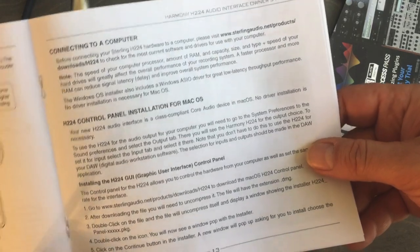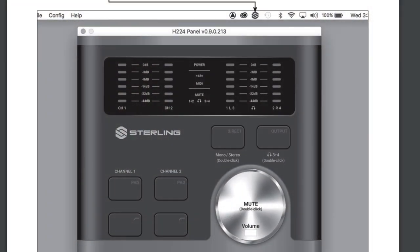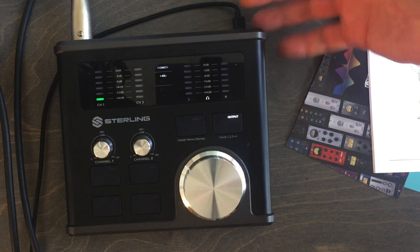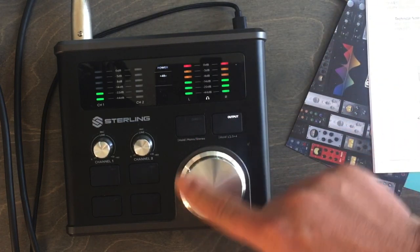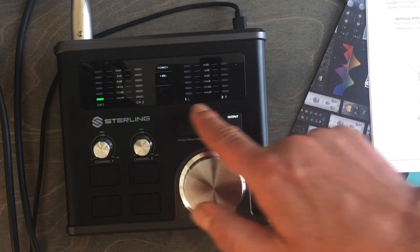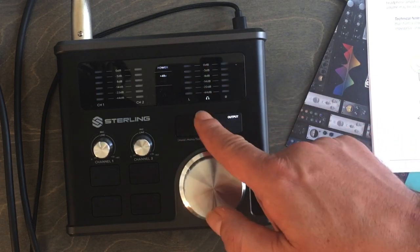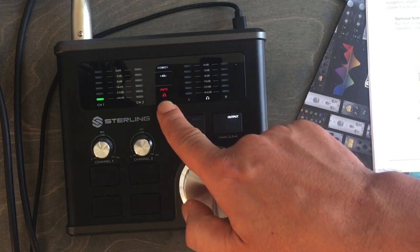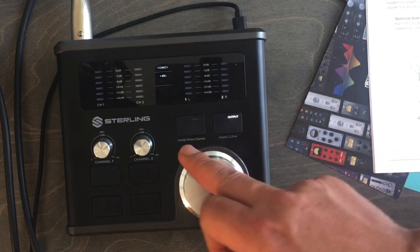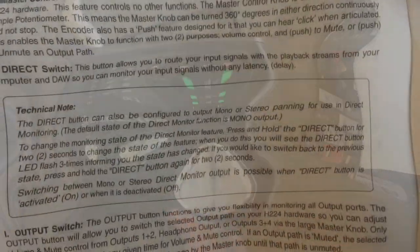There's also software for Mac and PC to configure the interface from your computer, though I just plugged it in and started using it right away. On the top panel, there's a continuous spinning volume wheel — pretty cool — along with output selectors for outputs one and two, a headphone output, and a mute switch so you can mute your monitors while recording or listening back.